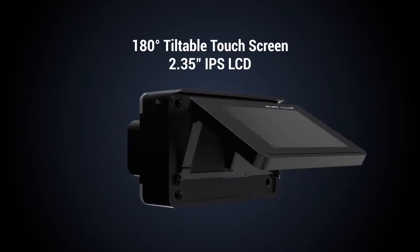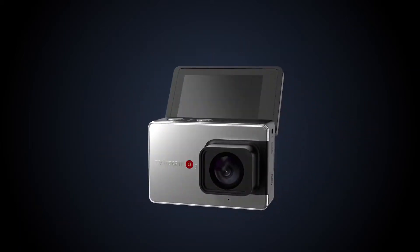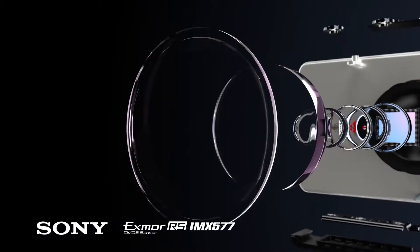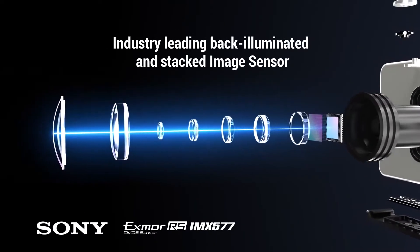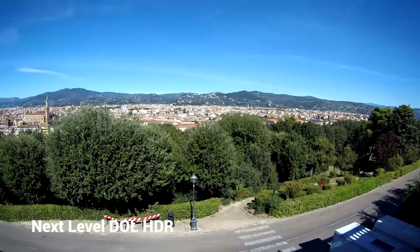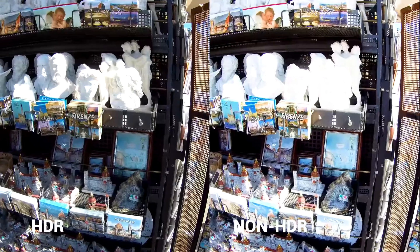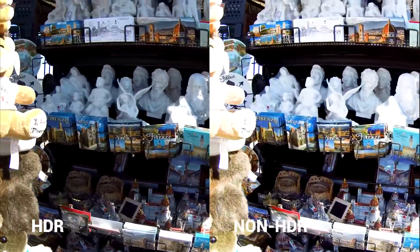Alpha 3 is the world's first action camera that features a 180-degree flip touch screen. With the built-in Sony IMX577 image sensor, Alpha 3 provides next-level digital overlap HDR that keeps the picture looking good even in the worst conditions.